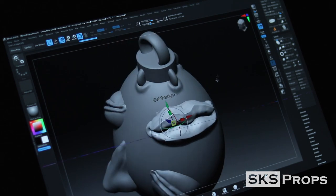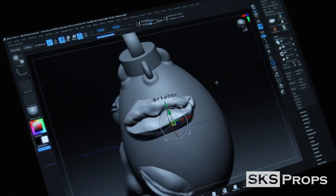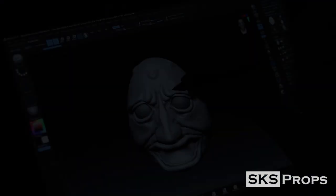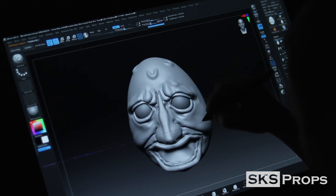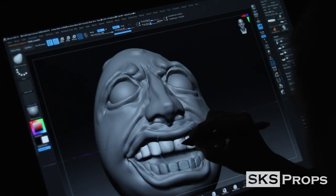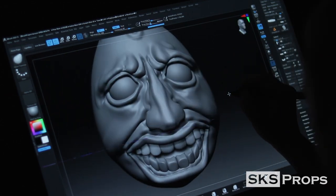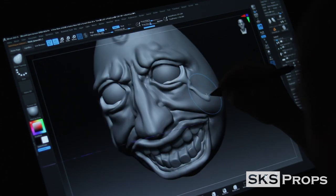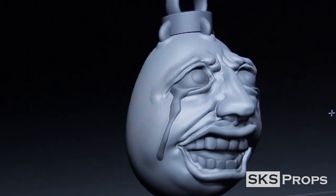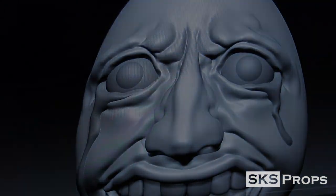I'm still pretty new to digital sculpting and ZBrush in general, but I'm getting a lot better at utilizing my primitives and using my Wacom Cintiq to manipulate them to get the shapes I need. With this sculpture I based a lot of the attributes off of the manga, and I'm honestly really happy with how it turned out.